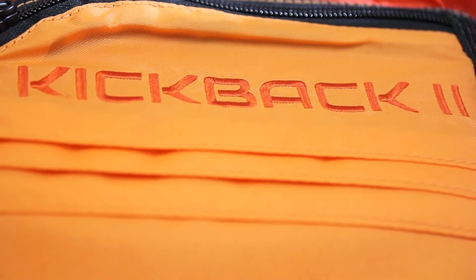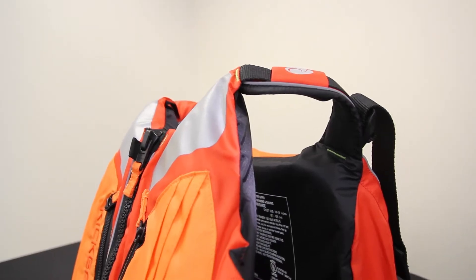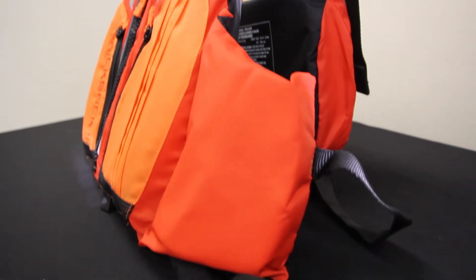Hi, I'm Dre with ACK, and I'm here with the Harmony Kickback 2 PFD. The Harmony Kickback 2 is a great Type 3 life jacket for kayakers who want good ventilation and mobility.